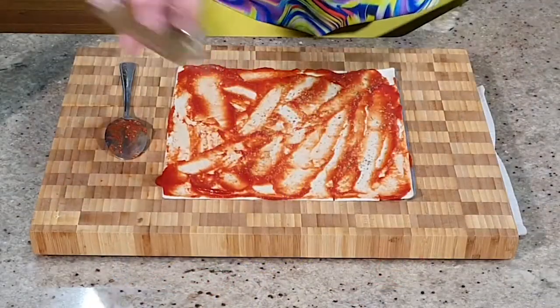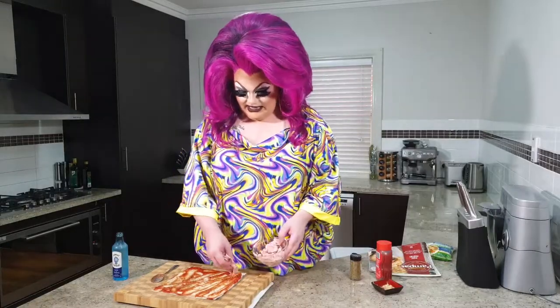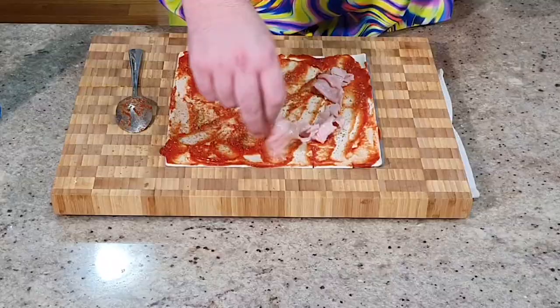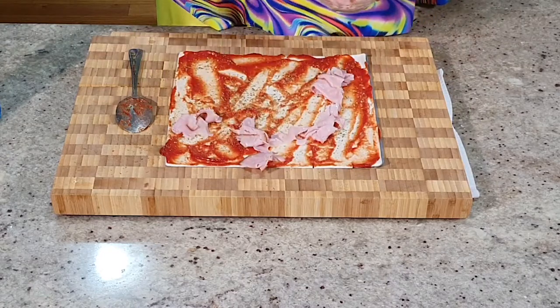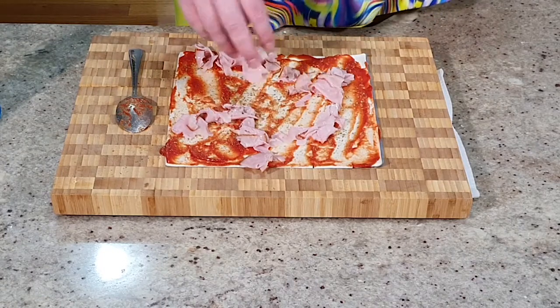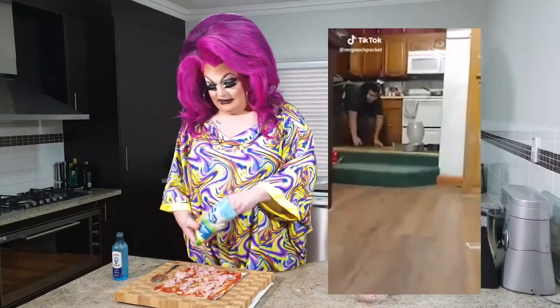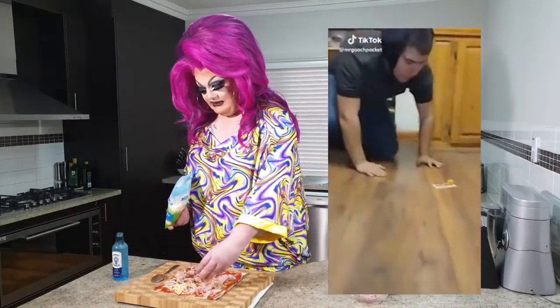Pop on some seasoning — not a lot, just a little light sprinkle. And now we're going to go in with the ham. What we're going to do here is just delicately spread it out. It doesn't really matter how you cover this, as long as it's covered from end to end in some capacity. That will make sure that you get ham in every bite. And now we'll go in with the cheese — the lactose-free shredded cheese.